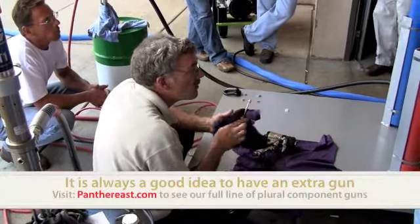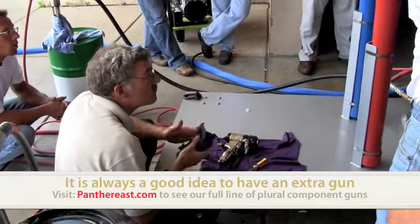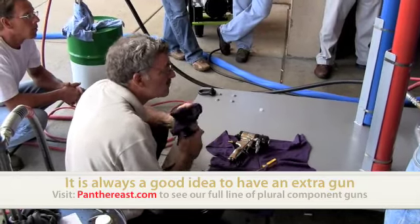You're going to have an extra gun with you in your truck. You're going to get two of those nut drivers — one will be up on the roof with you, and the other one will be down on the ground.